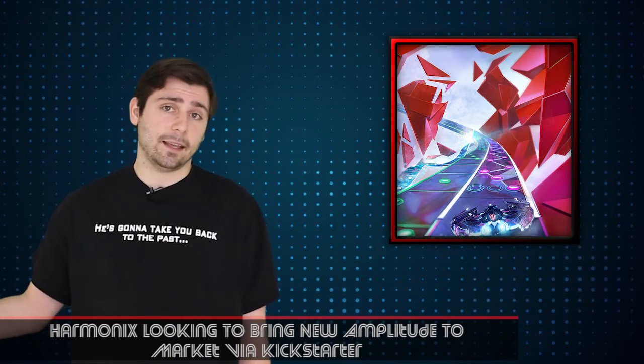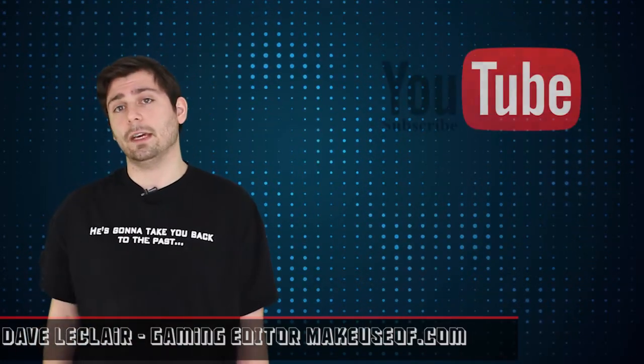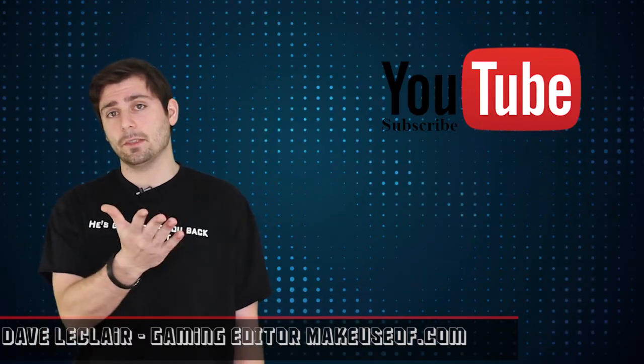As always, this is Dave LeClaire, gaming editor for MakeUseOf.com, bringing you another episode of Video Game Hub. We will see you next time. Make sure to subscribe via the button up here. See you later.